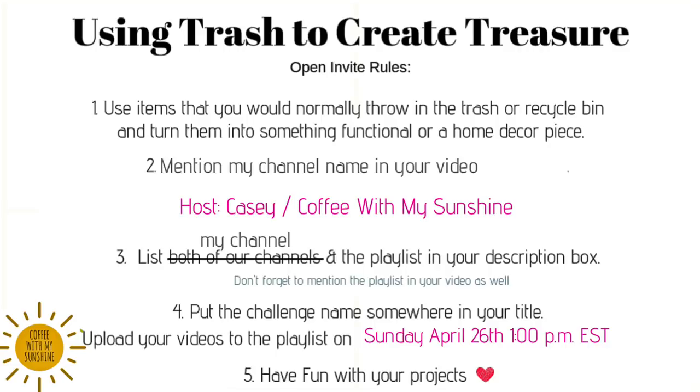Rule number two is mention my name and my channel name in your video. My name is Casey and my channel is Coffee With My Sunshine. I usually have a co-host but because this is so last minute it's just going to be me — I didn't get a chance to ask anybody because my computer has been down. It'll all be back to normal next month and I already have a really fun co-host lined up for May.